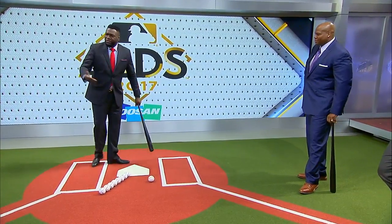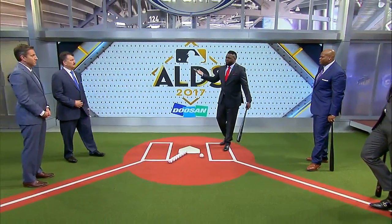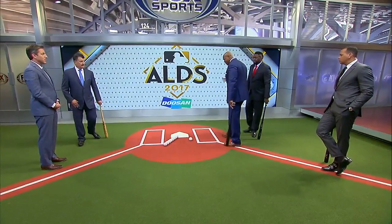When it comes down to a guy like Correa, at that age, doing what he's doing — that's money. That's pretty good. You hit it to the Hall of Fame, you know that, right?